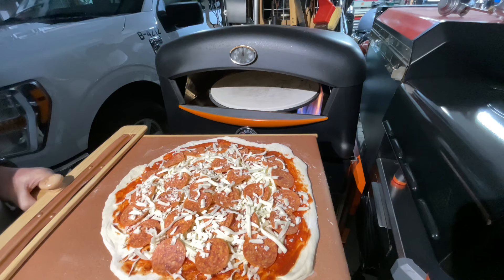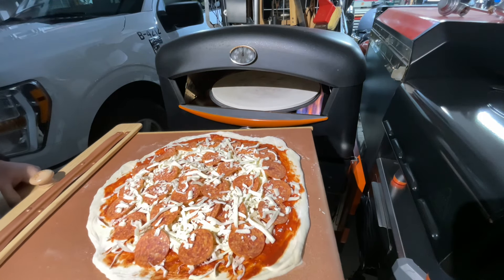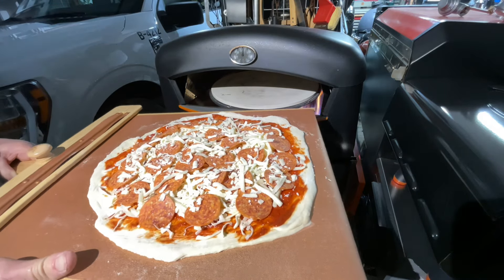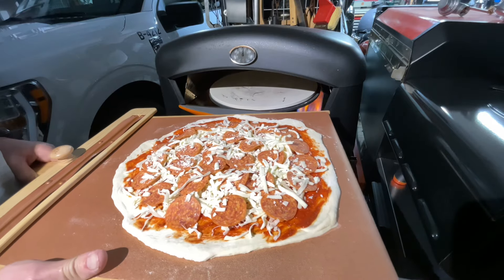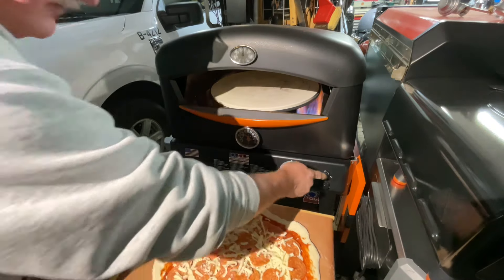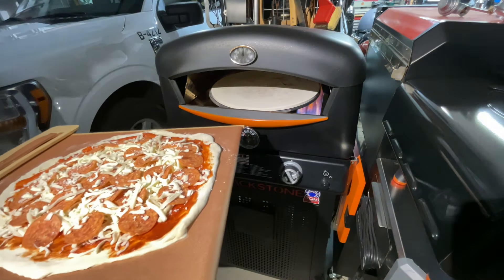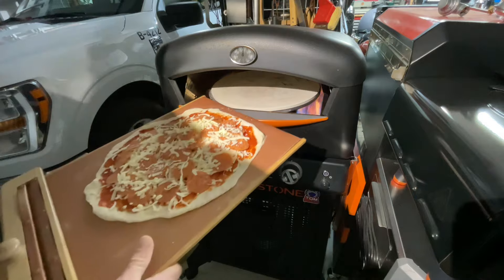Let me get my sauce, cheese, and pepperoni on there — gonna be good. The nice thing about doing it on this pizza shovel is it doesn't matter how long you take, because a lot of times the dough is ready and it slides right off. Once I put the sauce on and everything, it doesn't stick.